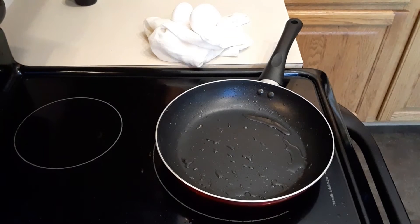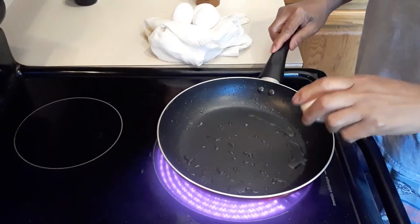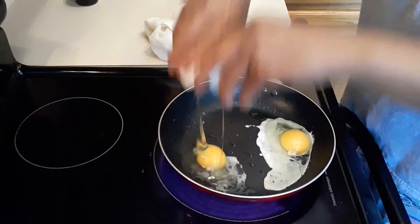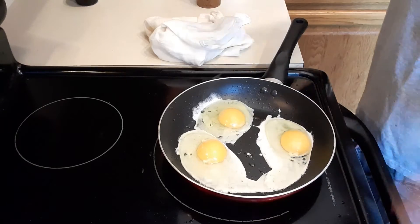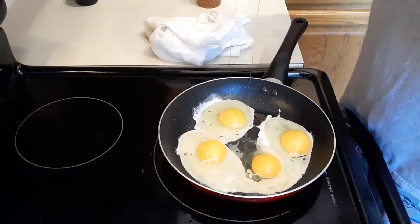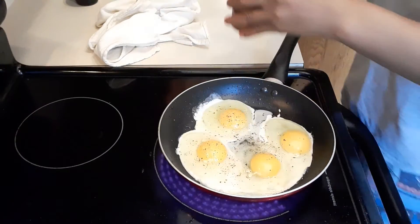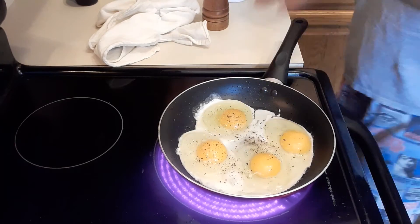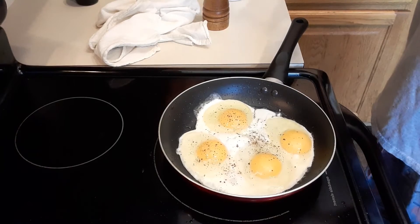We're going to cook four eggs. Then we're going to add some black pepper and a little bit of salt — be careful with salt, you don't want too much. And because my husband loves hot sauce, I'm going to put some hot sauce on top of the eggs.